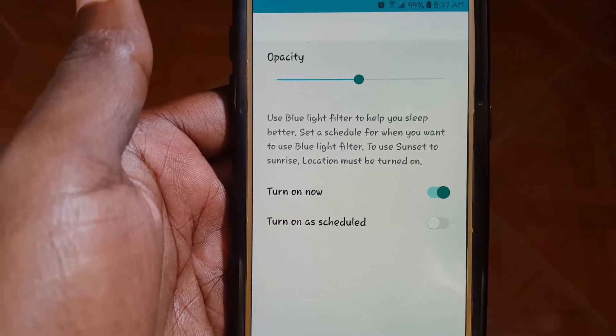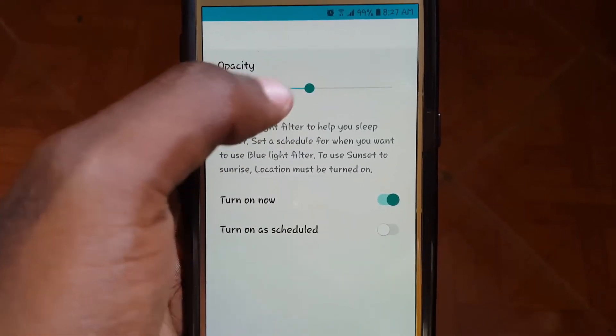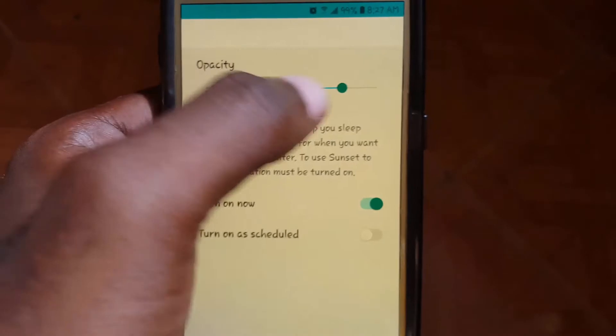From here you can increase the intensity, turn the feature on or off, or schedule the feature to turn on. By enabling this at night you'll be able to read without your phone preventing you from sleeping.